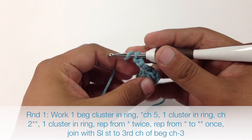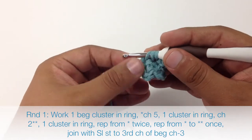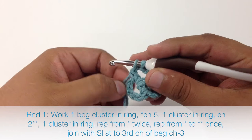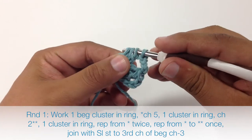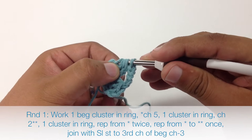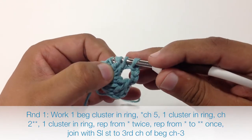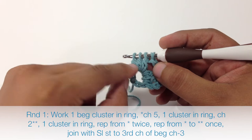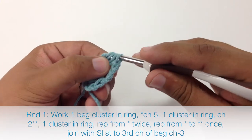This is going to be a regular cluster stitch. So we will yarn over and insert our hook into the center of our ring, draw through, yarn over and draw through 2. We are going to do that 2 more times, for a total of 3 double crochets that we have only worked the first half of. You can see we have 4 loops on our hook, so we are going to yarn over and draw through all 4 loops at once.